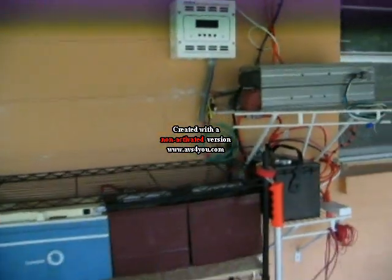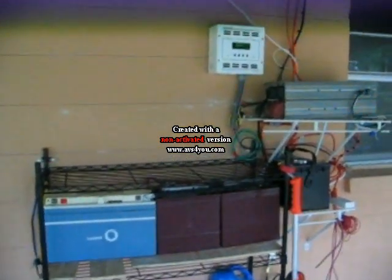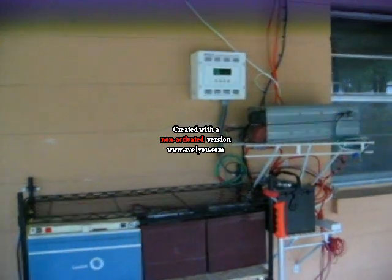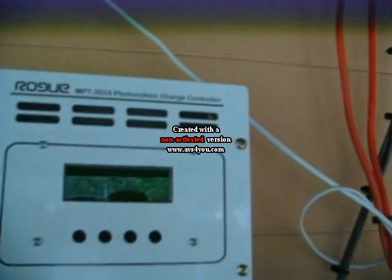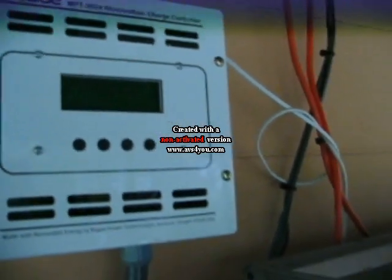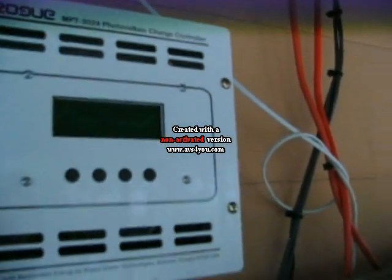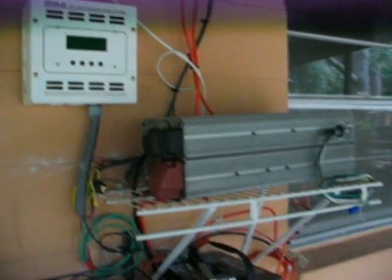As you can see, I'm not using the Harbor Freight charge controller anymore. What I've gone to is this nice Rogue module — it's a maximum power point tracking system. Right now it's sleeping because we don't have enough sun out, but it'll do up to 24-volt panels. Every five minutes it looks to see if there's enough electricity.